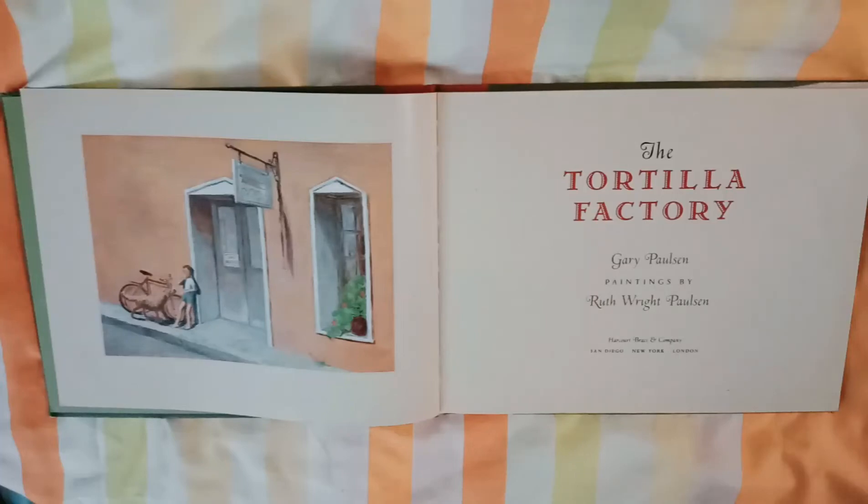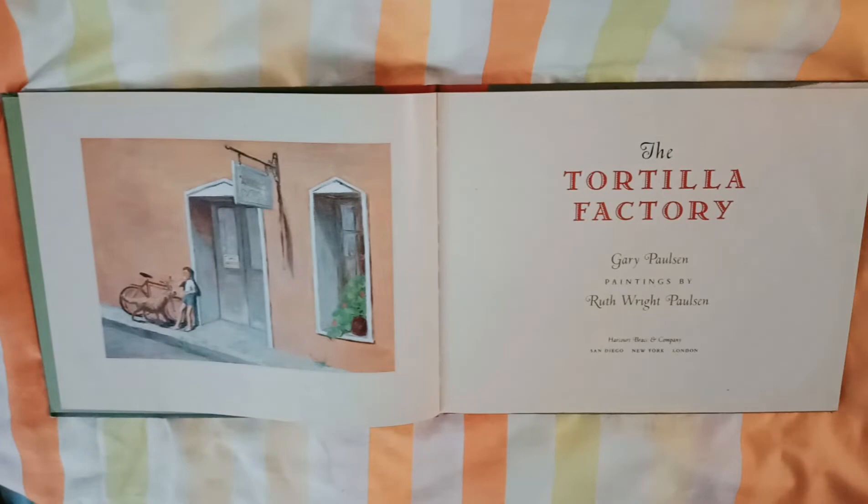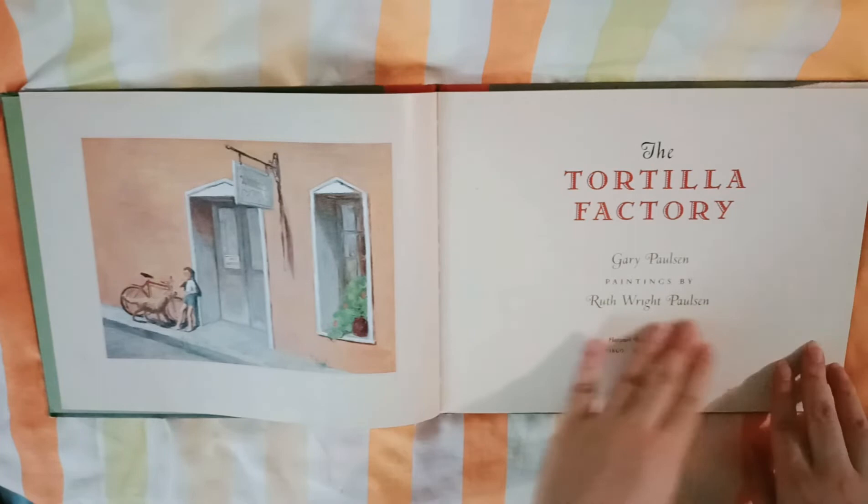Hello, good day. Again, this is Teacher Maria at your service. Namaste. Kamusta? So, now we're going to have another storytelling. Title is The Tortilla Factory by Gary Paulson. Paintings by Ruth Wright Paulson.